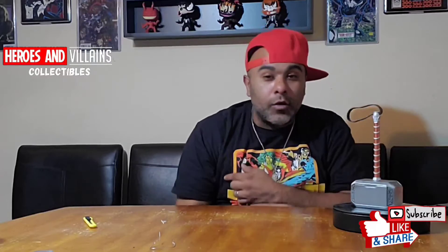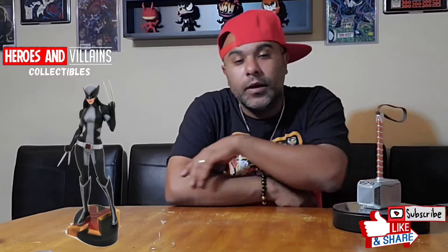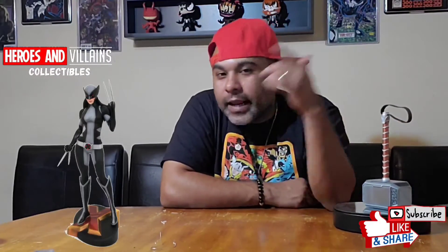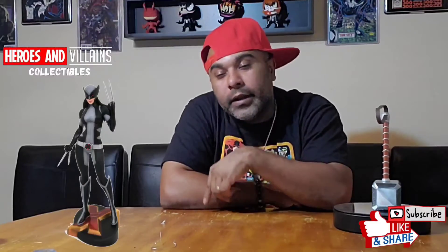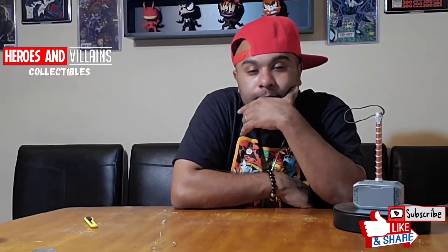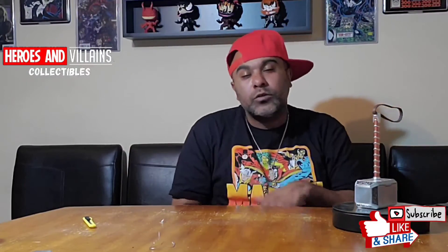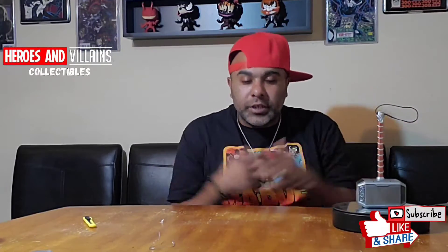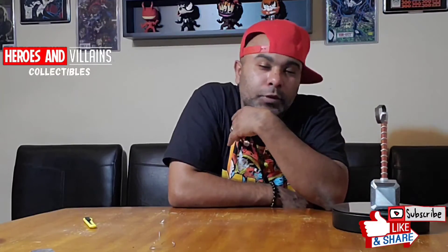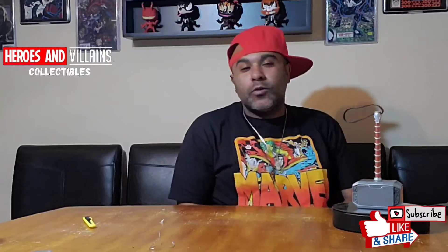On that note, I'm gonna remind you guys about the giveaway. We're trying to hit 1,000 subscribers. Share, like, subscribe, hit the bell — hook your boy up. I got a lot more things coming. I got a whole setup. It's a lot, but it's all cool, it's all good. I got the space.